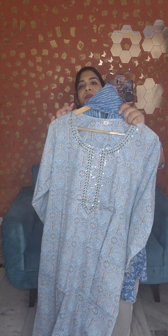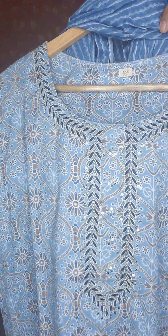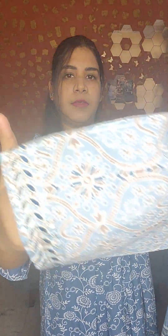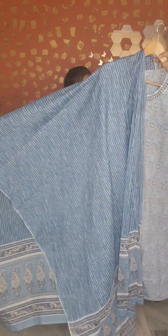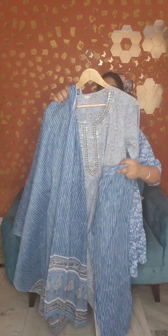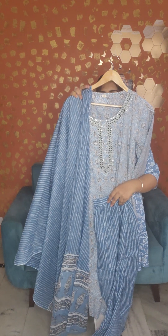The price is only 1290 rupees. Next, we have a suit with handwork on the yoke area and the sleeves — it is also a very beautiful piece. It comes with a bottom. The price is 1290 rupees and sizes available are 40 and 46 only.